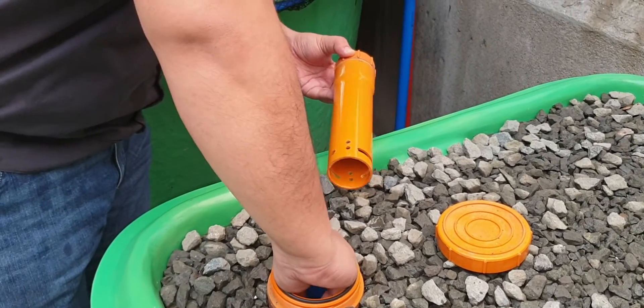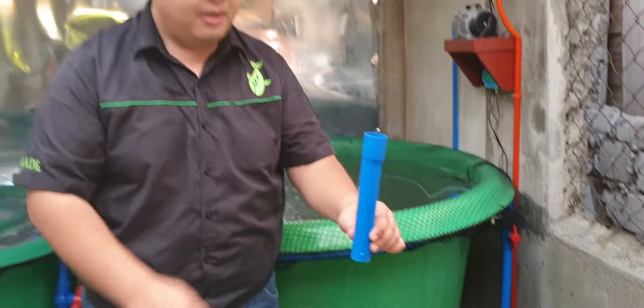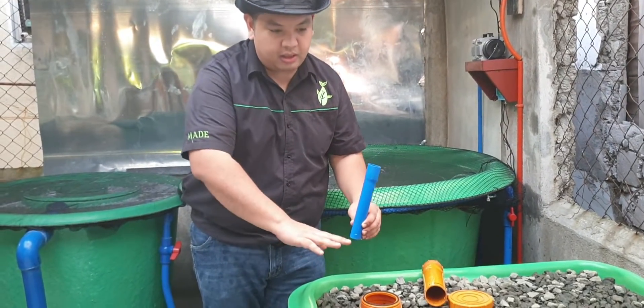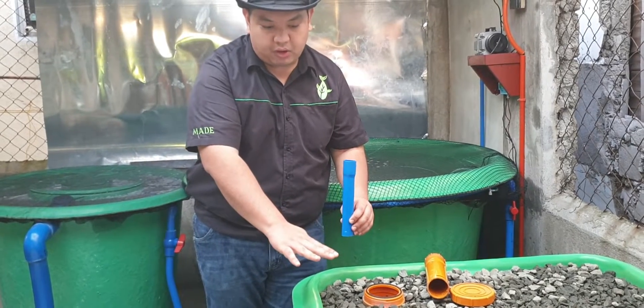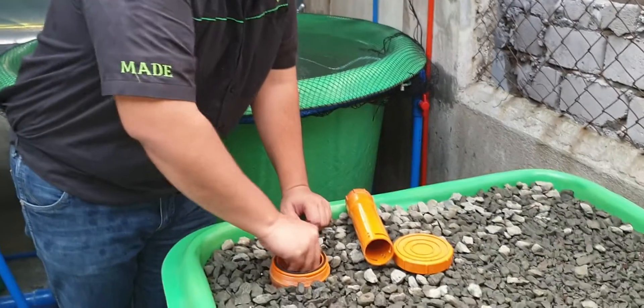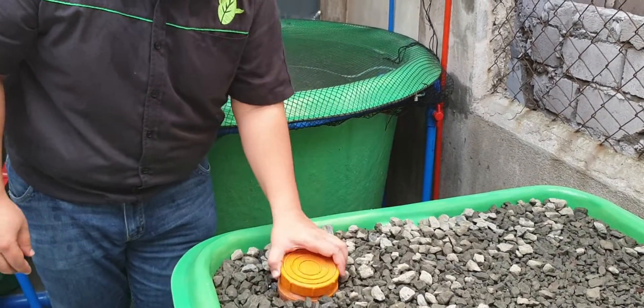This is a basic bell siphon. The standpipe determines the water level in the gravel bed — the height of the standpipe will set how high the water rises. Let me remove the standpipe to show you, then we'll replace the standpipe, the bell, and then the cover.